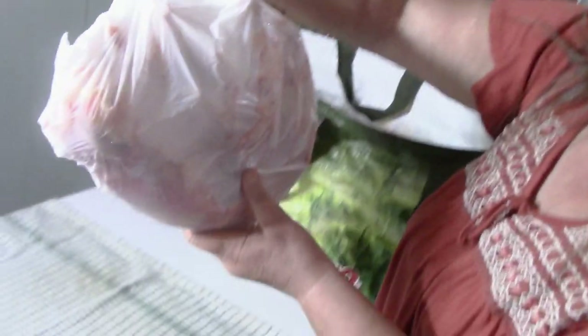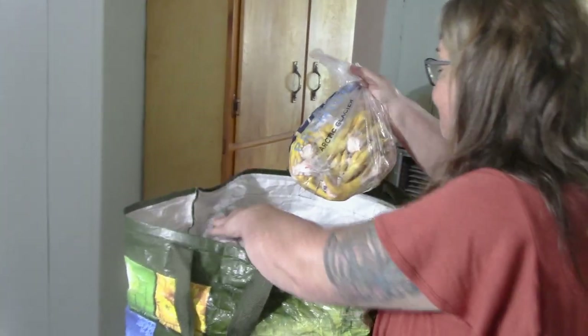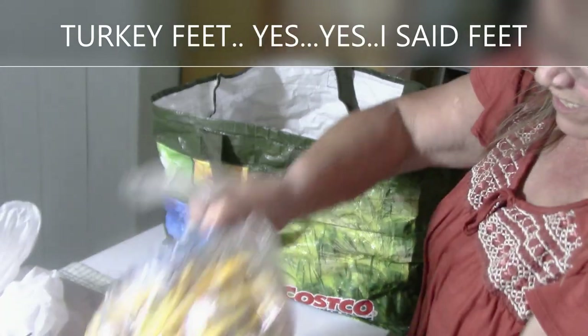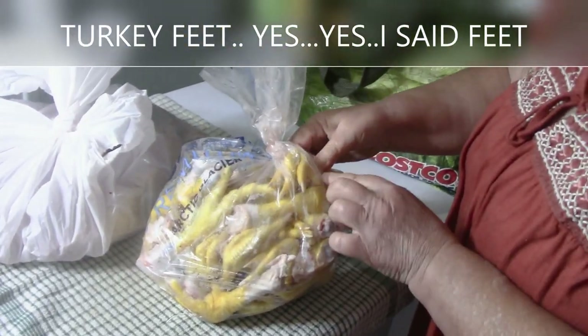A friend's friend dispatched turkeys today — quite a few, 30 to 40. They gifted me with the backs for making broth, and these guys are going to be gagging, but I don't care. This is the feet — we got turkey feet. Look at this. This stuff is gold, so I'm going to put them all in the sink in ice water.